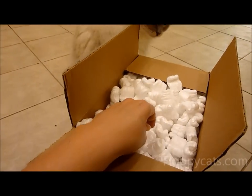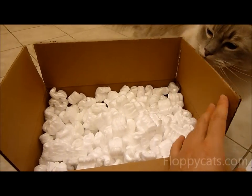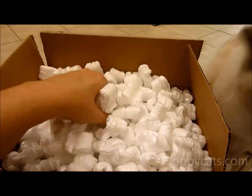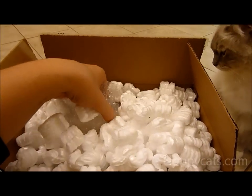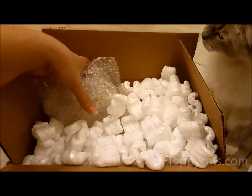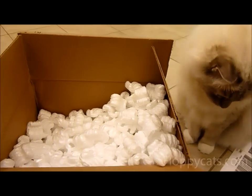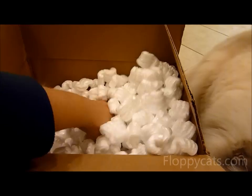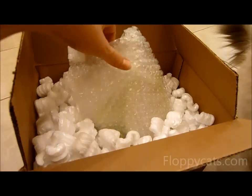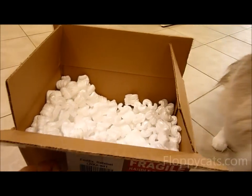If you ever get a box with styrofoam peanuts in it, make sure to keep them out of reach of your kitties. Charlie, for example, especially the corn-based ones, loves to chow down on them — and chowing down on them is not cool because that means costly surgeries later.